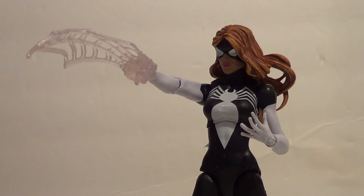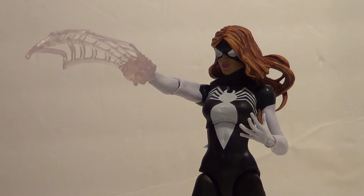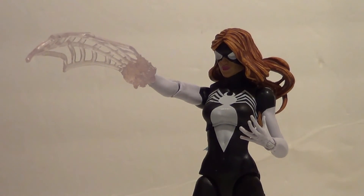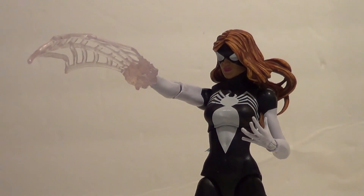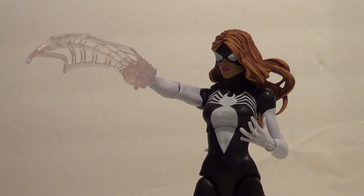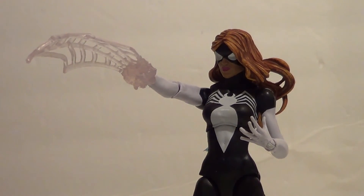So what are my final thoughts on the Hasbro Marvel Legends Molten Man Build-A-Figure Wave Julia Carpenter Spider-Woman? I'm glad to finally have her in my collection — this was a key spider character that I was missing. While she's not my favorite Spider-Woman, I do think she's really cool and she makes a great figure. I love the amount of detail and paint they put into the hair. I like the silver on the eyes — I think that was a nice touch. This web effect piece is really cool, very unique to her. She has great articulation, she's a fun figure, and the paint is very, very clean. I really like this figure. I'm glad I could finally get her.